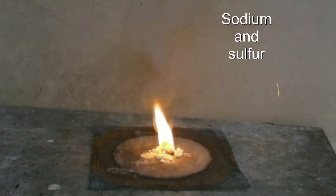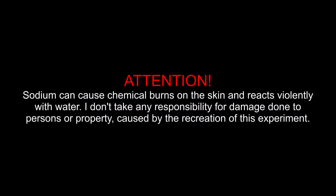Sodium and sulfur. Attention! Sodium can cause chemical burns on the skin and reacts violently with water. I don't take any responsibility for damage done to persons or property caused by the recreation of this experiment.